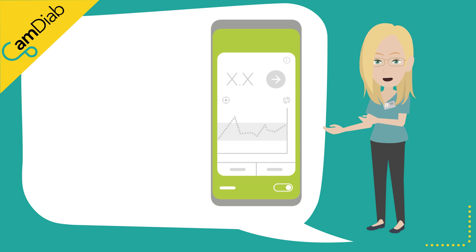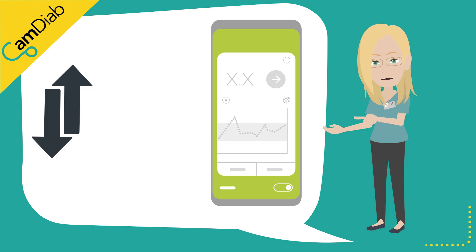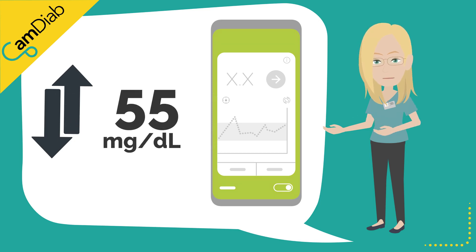The Freestyle Libre sensors are factory calibrated and therefore routine calibration is not necessary. A sensor is generally classified as being inaccurate if it is over or under-reading by 55 mg per deciliter at a time that the glucose trend arrow is stable.